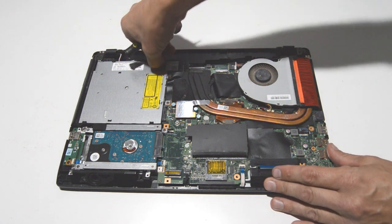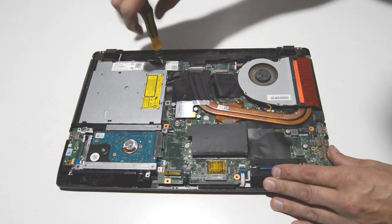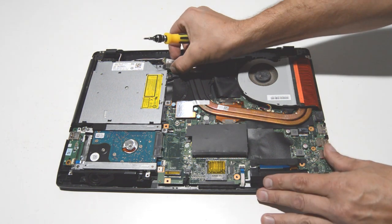Pull up on the antennas and they should just pop right off, then remove the screw and the Wi-Fi card.